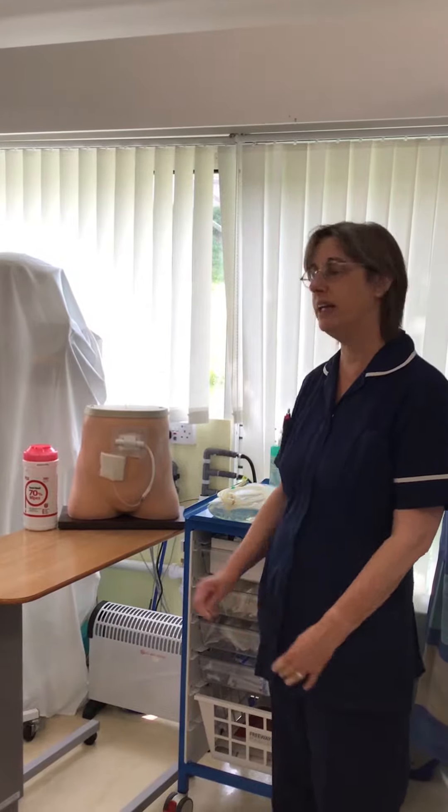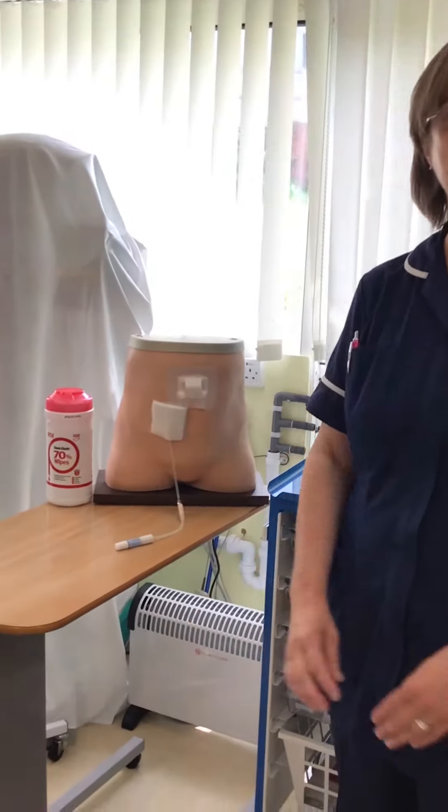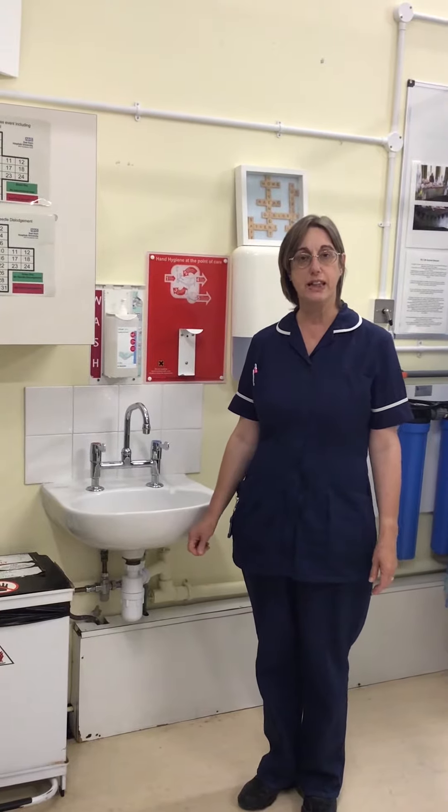Before you wash your hands, you need to free up your line, allowing for easy access once your hands are clean. Once you've gathered your supplies, you then need to wash your hands.